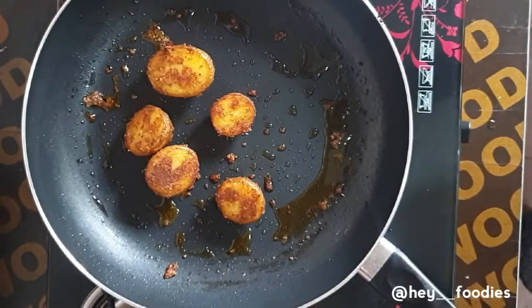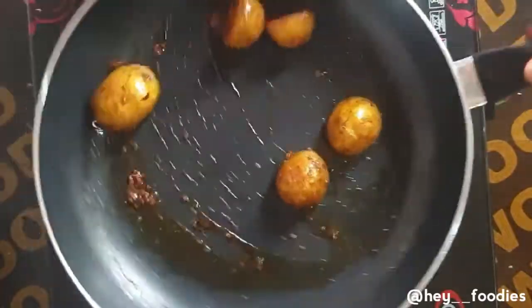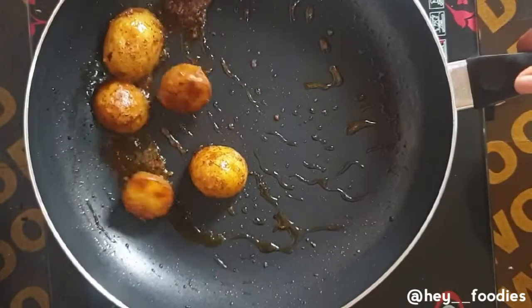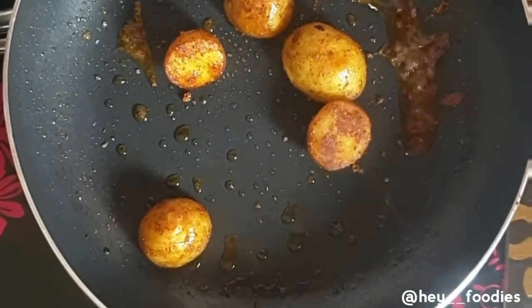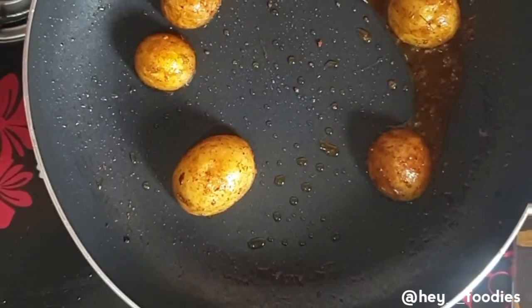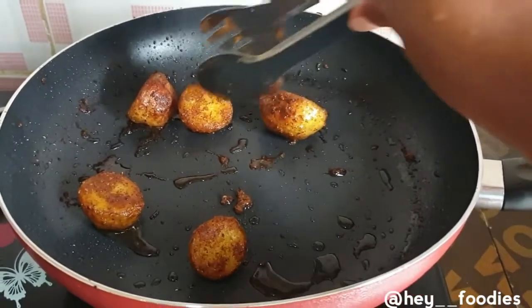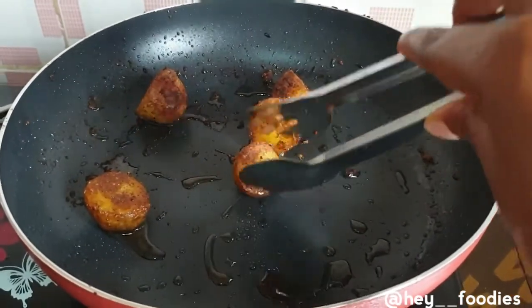If you've gotten to this stage and you're still glued to the screen, please just kindly click on that subscribe button if you haven't subscribed, and click on the like button. Creating this recipe is really not easy — if normal cooking takes you an hour, recording recipes takes you four hours minimum. Please just click that subscribe button, share with a friend — it really motivates me and makes me feel like there's someone out there who loves what you're doing and is inspired.